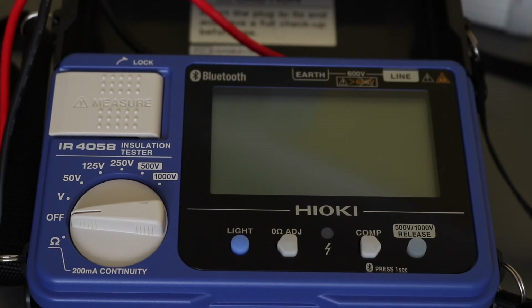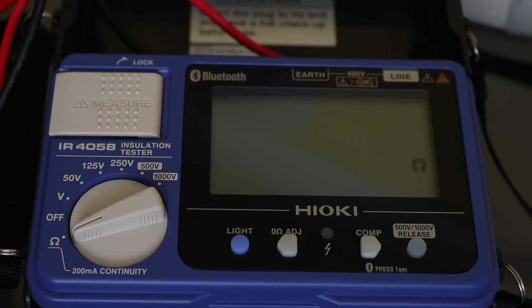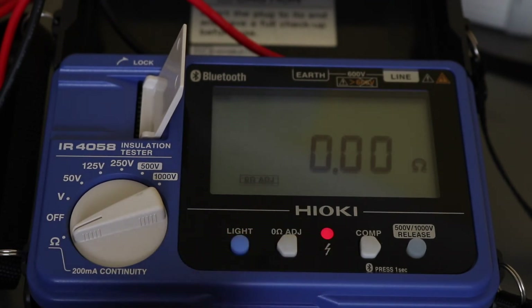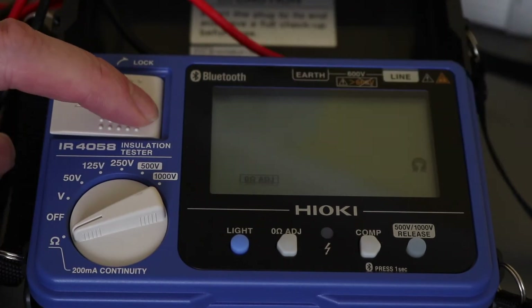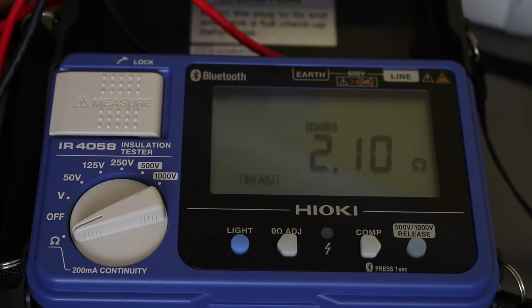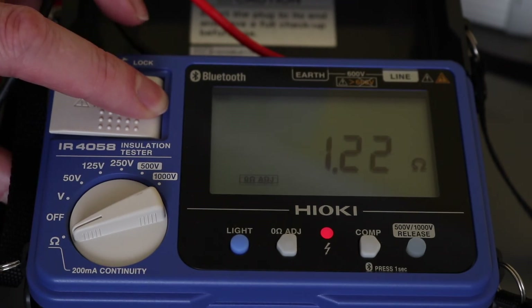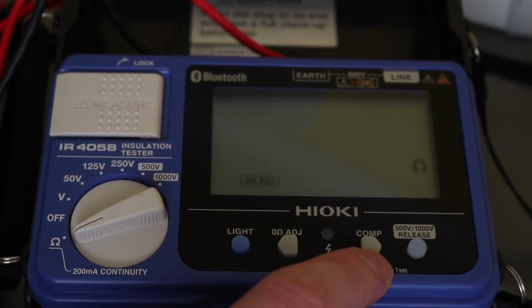For an ohms test I've got the motor simulator at the back of the tester. Switching to ohms, it does have zero adjustment active, so we'll turn it off and back on — press once for the zero ohms adjust and it's set up. Then going to the actual winding and pressing the button gives a reading. The comparison function works in the ohms range as well.